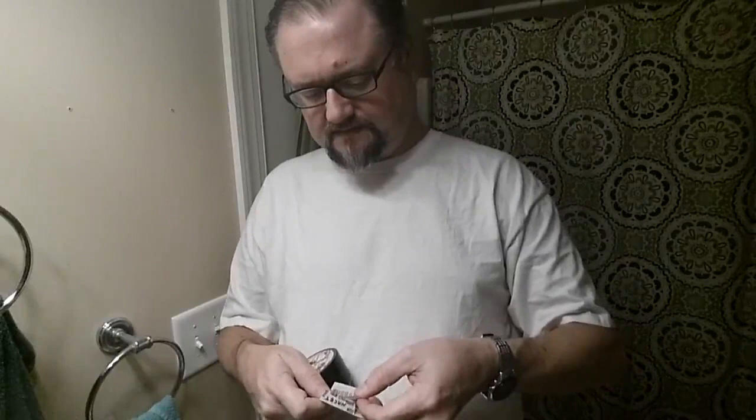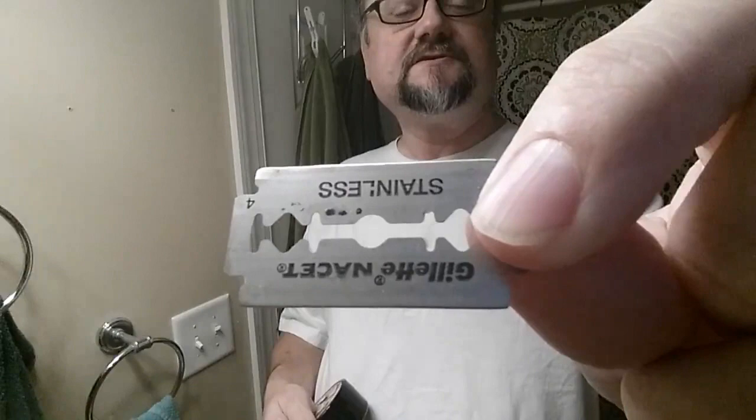Here is the blade. We've got the three dots, tiny scribbles, the left of the X. We'll put that in, but I want to show you a couple things about the razor first. It's my first experience with the Game Changer open comb in either of the gaps. I assume they make it for the 84 or 85 gap as well as the 68.